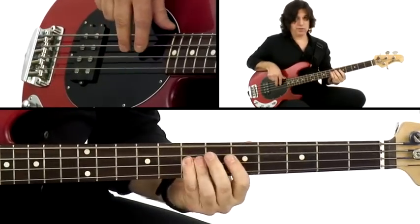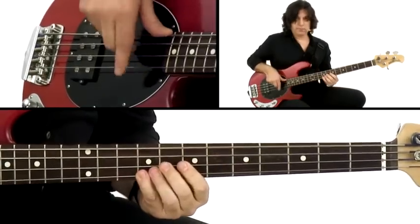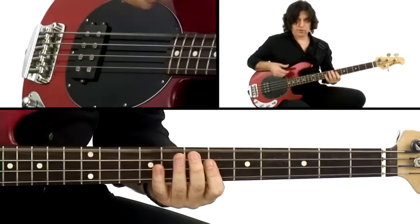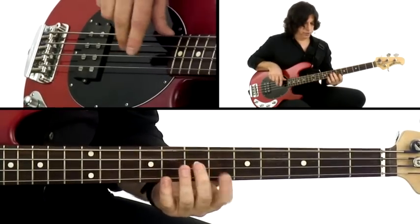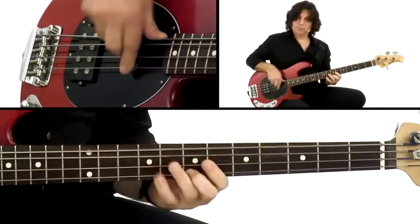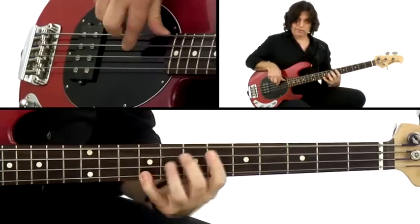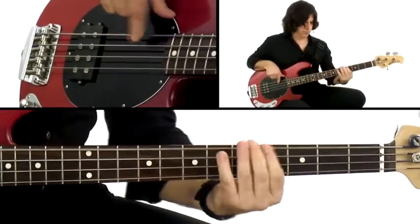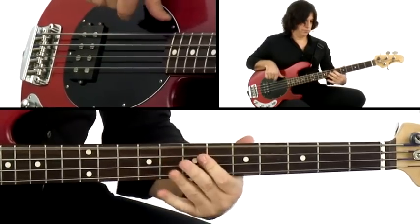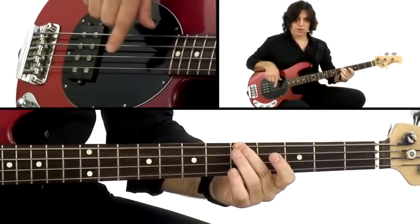I'm just playing through the arpeggio of the 4 minor. And then the 5 dominant chord, with some different rhythms in there — just any way you want to play it. You can go straight up and down. That's the 7th of the chord. Then you can resolve it, so you can hear how that 5 pulls strongly to the 1 chord.